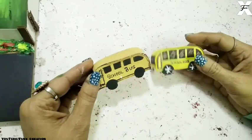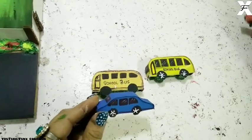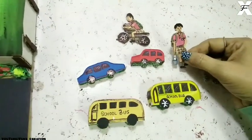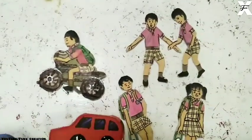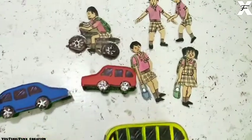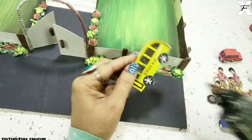I've made another bus and a few more vehicles which will be standing on the base of the building, plus cutouts of school kids playing and riding bikes or going home. As I mentioned, this is a school building — you can make any other building, it's totally up to you. I'll now stick everything to the road.